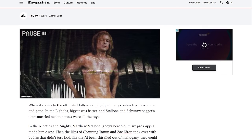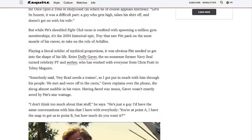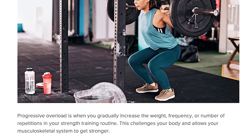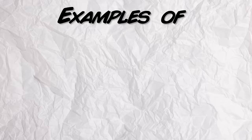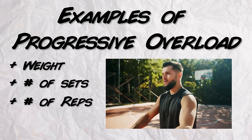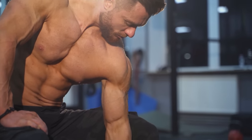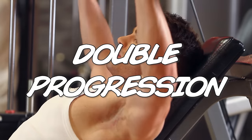During an interview with Esquire, Brad's trainer hammered home the importance of progressive overload when it came to training for strength and hypertrophy — also known as muscle growth. Progressive overload is simply when you increase the difficulty of your training over time so that you can consistently stimulate your body to build muscle and gain strength. This can look like increasing the weight you're lifting, increasing the total sets, increasing the reps at a given weight, or even speeding up or slowing down a movement. One of the best and most simplistic ways to implement progressive overload is by using a system known as double progression.